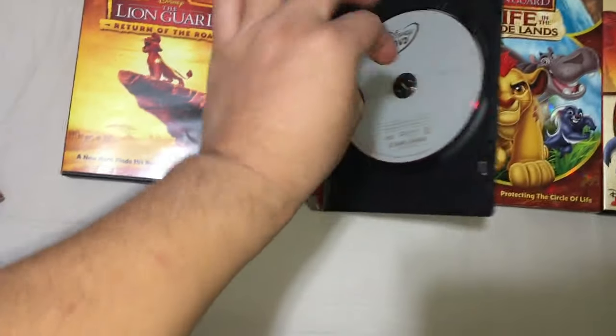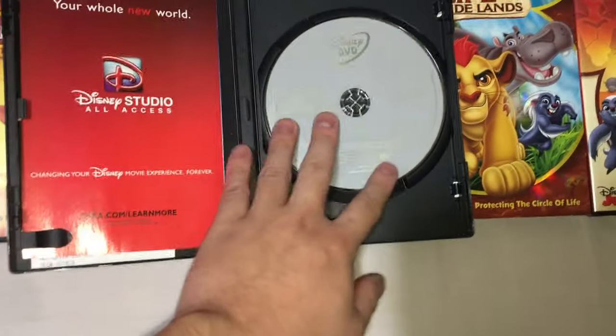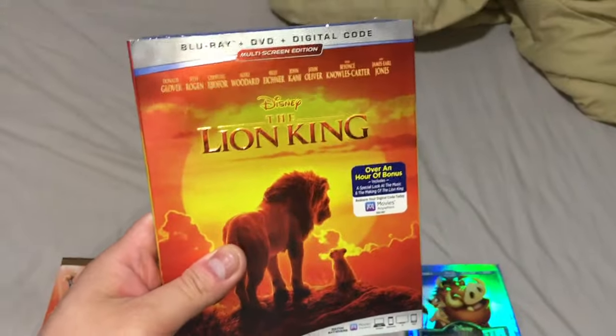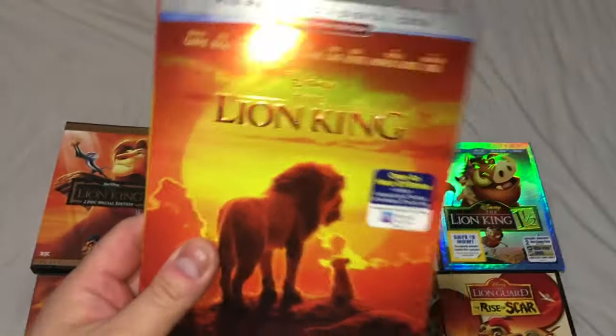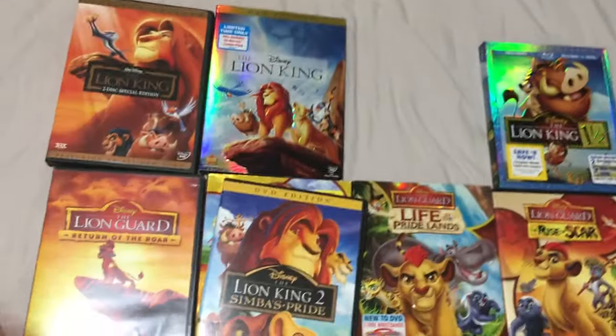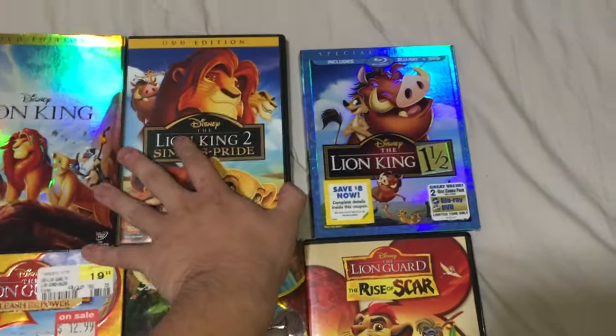Then we got Lion King 2: Simba's Pride, the DVD edition. I think if you get this on Blu-ray you actually get special features, but this is bare bones — not even any extra content on there. We'll get it eventually.